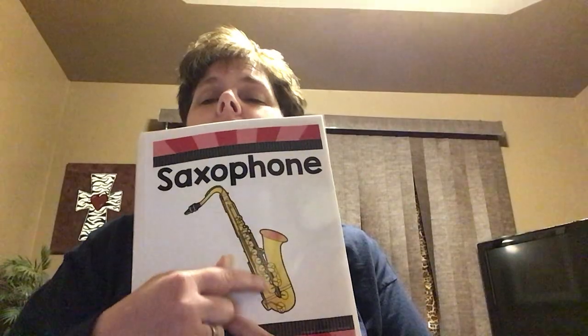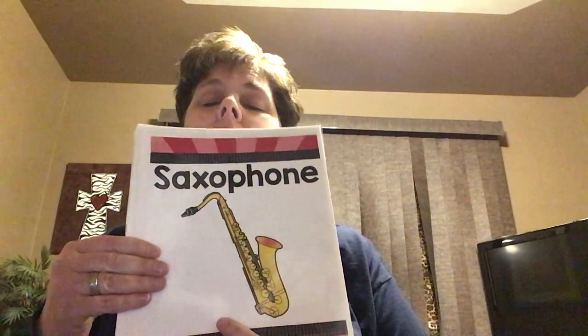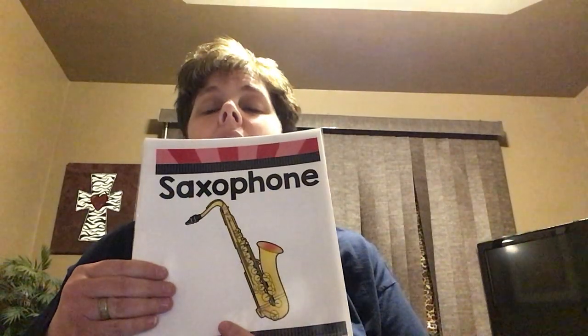Woodwind family — the saxophone. This one's made of metal, but it is a woodwind. It has all those little fingers, holes, and buttons. We have to use all of our fingers to play the saxophone. Plus, it has a reed, which is the wood part, and we just blow air into the saxophone. You have to blow a lot of air in order to make those saxophones sound.